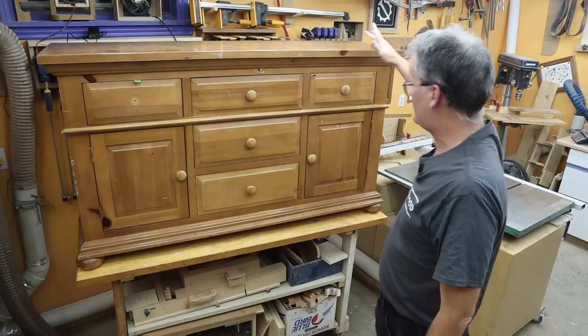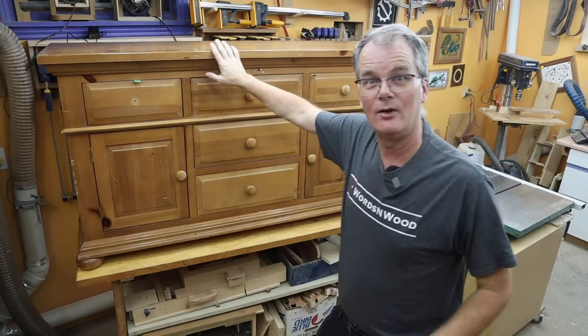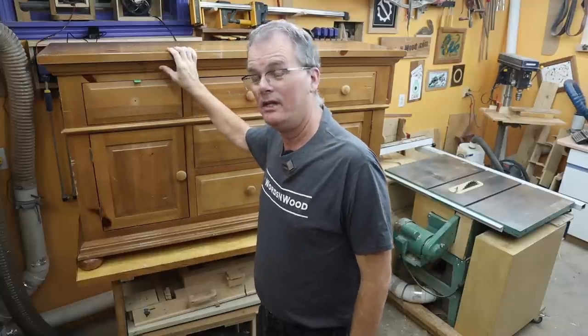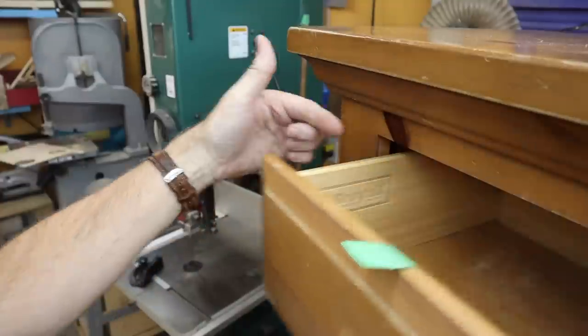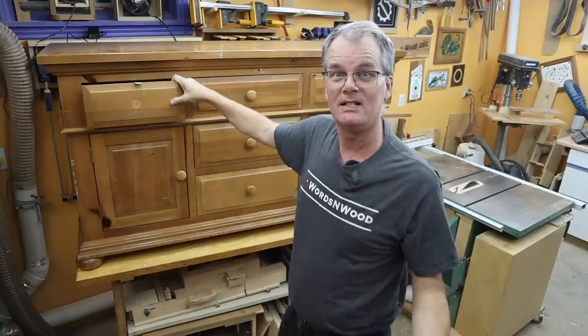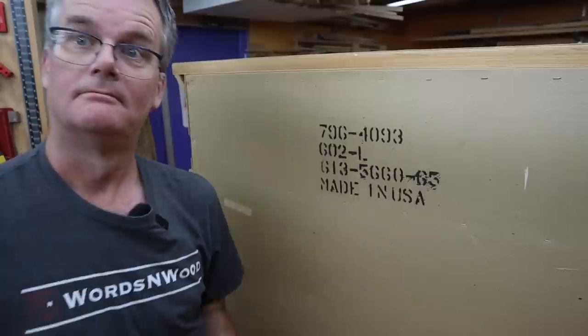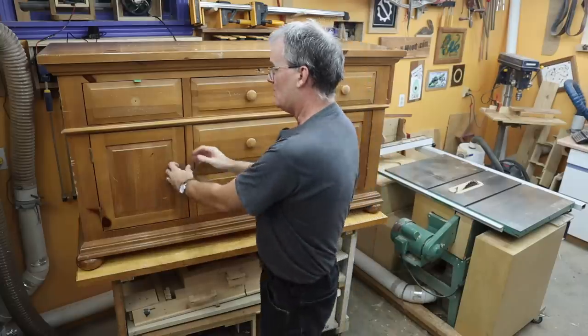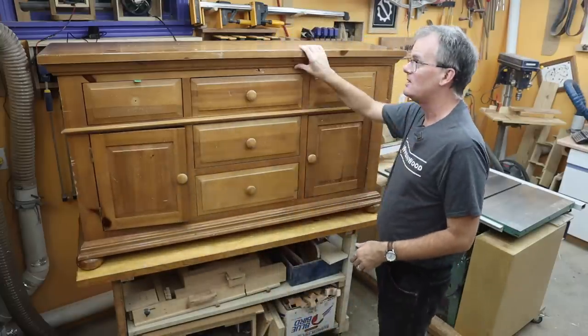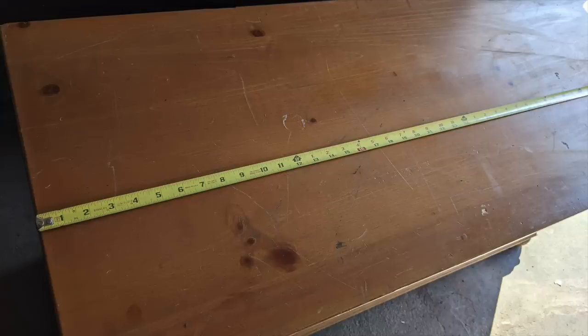This appears to be some sort of a sideboard or buffet. I don't know how old it is but it's a lot of solid wood. It's a Broyhill piece, which is a name I recognize. I don't know that much about it but I did discover on the back that it's made in the United States. The doors are solid wood, the front is all solid wood, the trim is all solid wood. I thought the top was solid wood and I think it still is, but it's got a veneer on it too, which is weird.